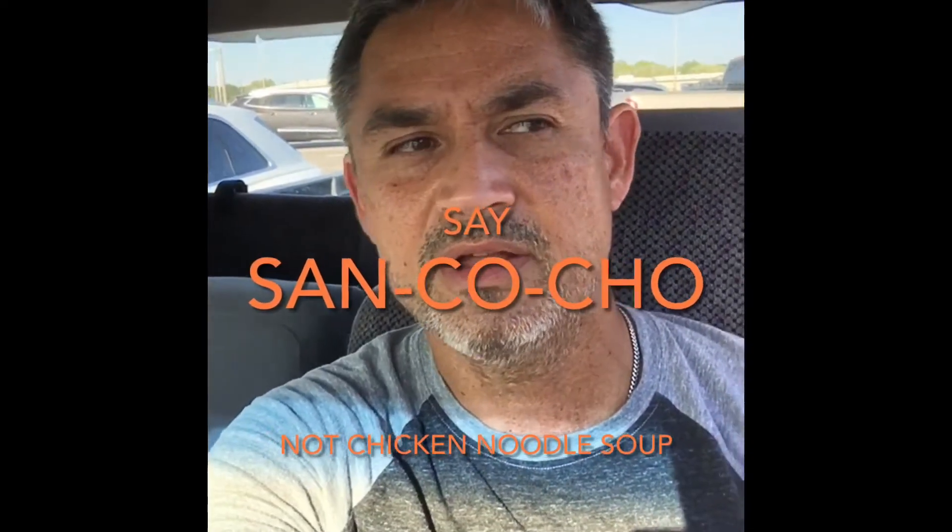Hello Walnut students. I'm about to make sancocho. Sancocho is the national soup of Panama — it's like what chicken soup is to the U.S., sancocho is to Panama.